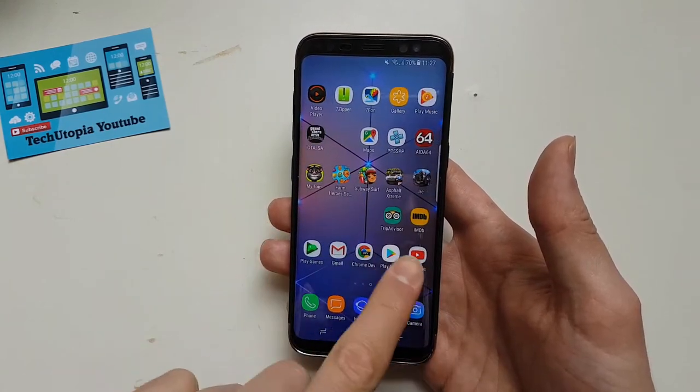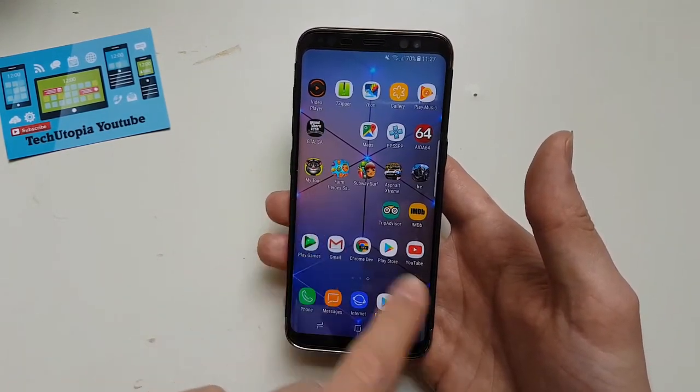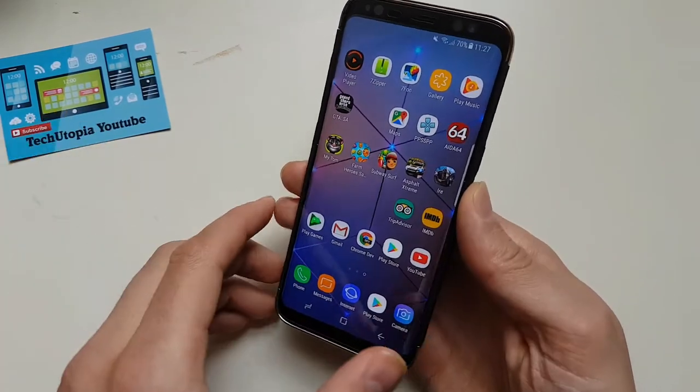Assalamu alaikum, peace be upon you. My name is Mohammed and welcome to my YouTube channel Tech Utopia. Make sure to subscribe — the links will be below this video. So today we're going to talk about the Samsung S8, the Exynos version.